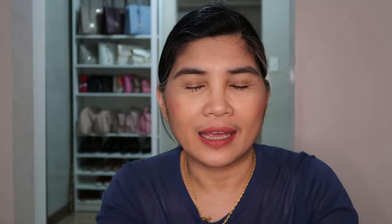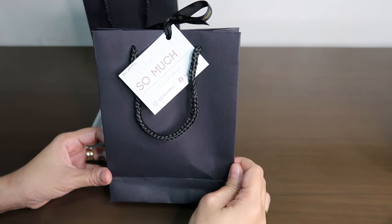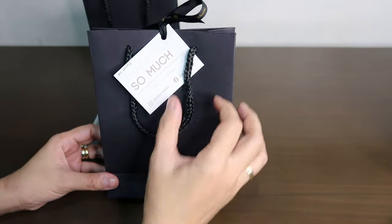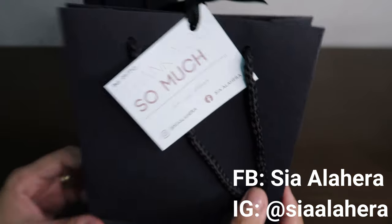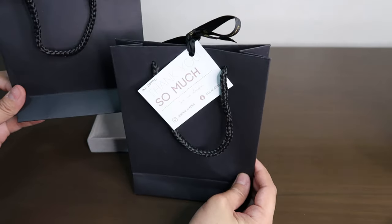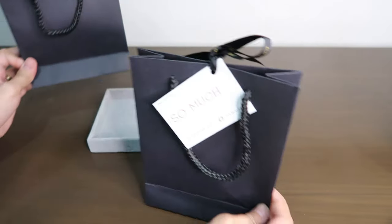I got this from an Instagram seller — the account is Sia Alajera. The bracelet came in this small paper bag with a note from the seller. Thank you so much, Sia Alajera! I actually bought two bracelets and I'll reserve the other one for another unboxing video.